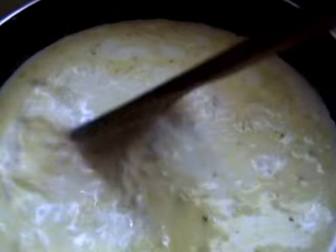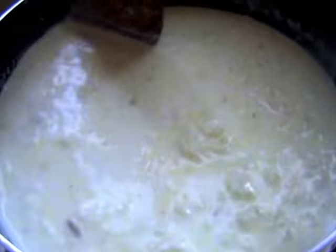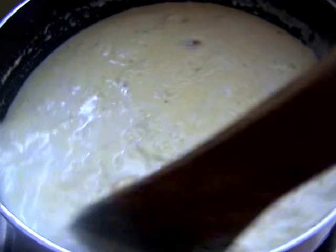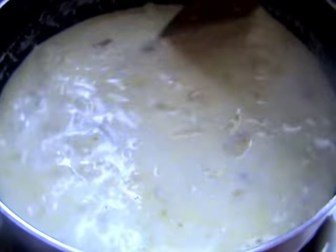Then add some milk. Add some more milk. I'm going to use 4 cups of milk. We add some milk.